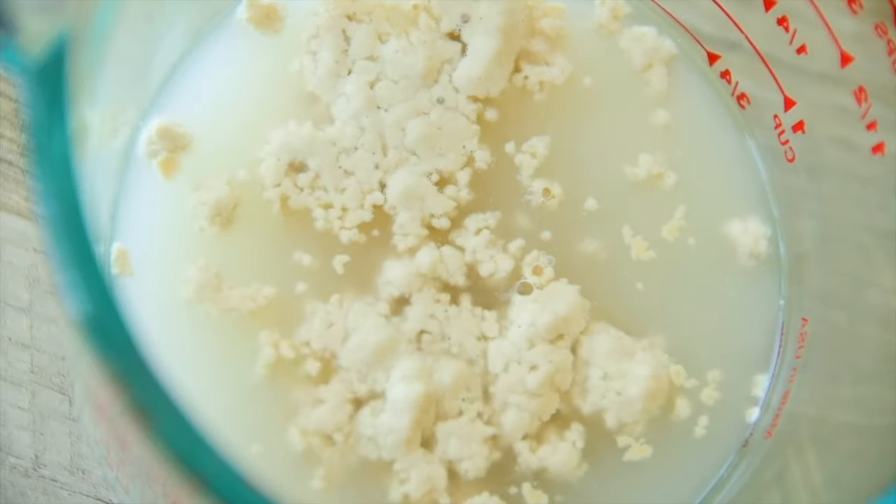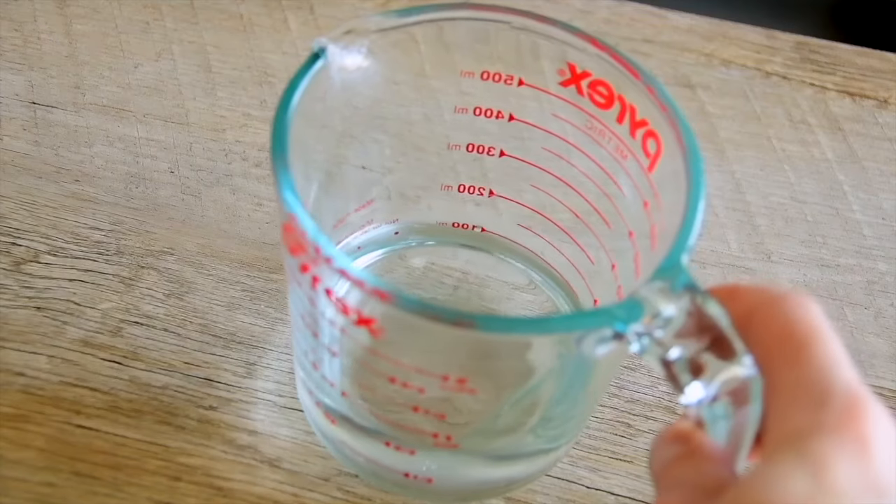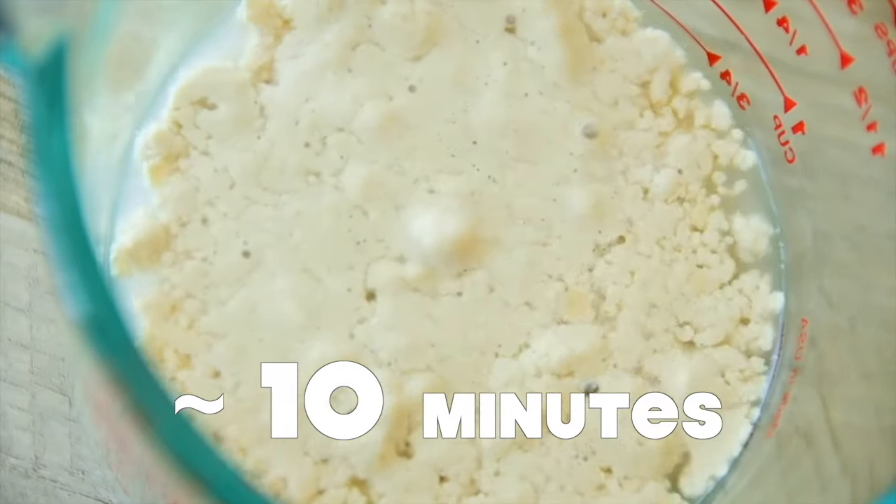The dough contains yeast and we need to get the yeast prepared. We'll need warm — not hot, just warm — water. Check it with your finger. Add a little sugar, stir well, and add dry yeast. Stir once more and leave it for about 10 minutes to let the yeast activate.